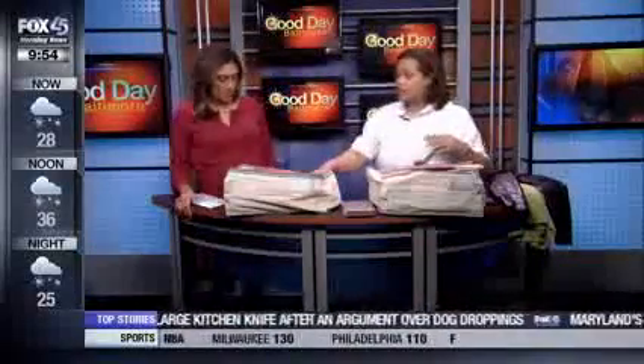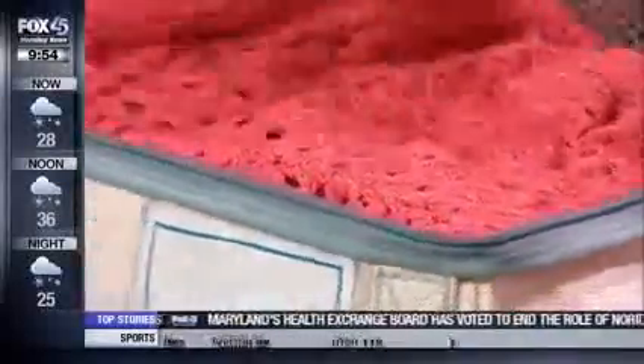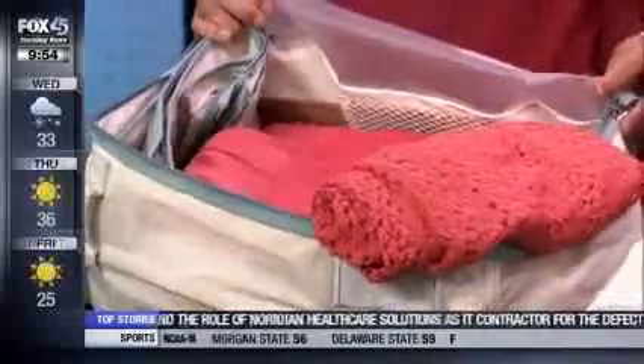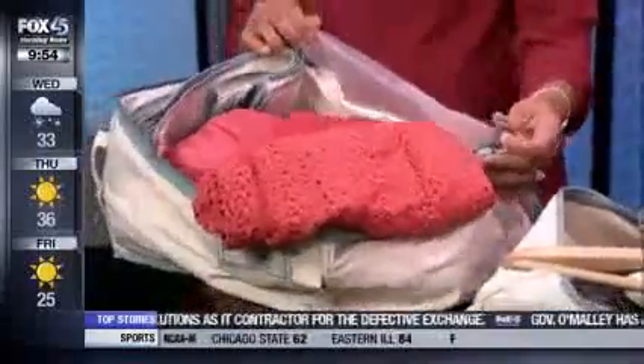Here is some spring clothing that was in storage last year and is being taken out now. You want to make sure everything is clean and nicely folded. Group similar items together — light fabrics with light fabrics, light colors together. You also want to do all your alterations before you put things in for cleaning, so when you take it out next year it's ready to wear.